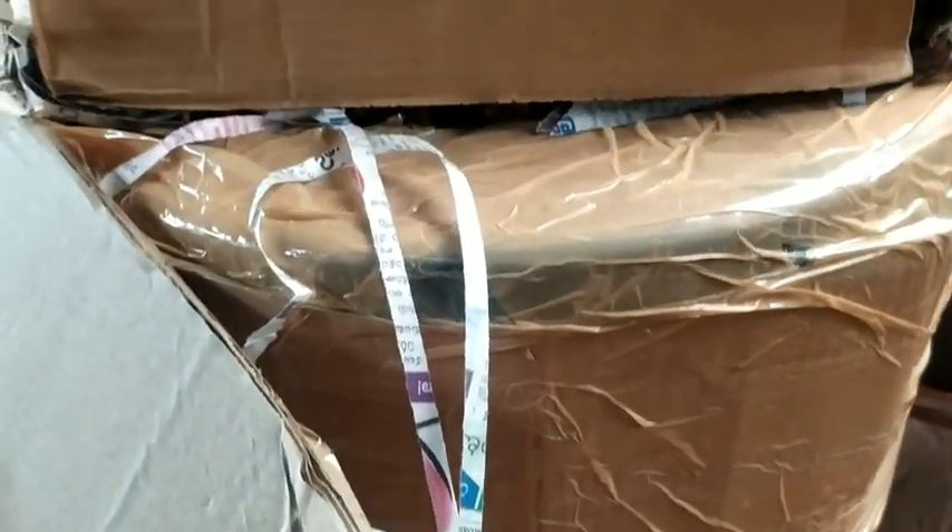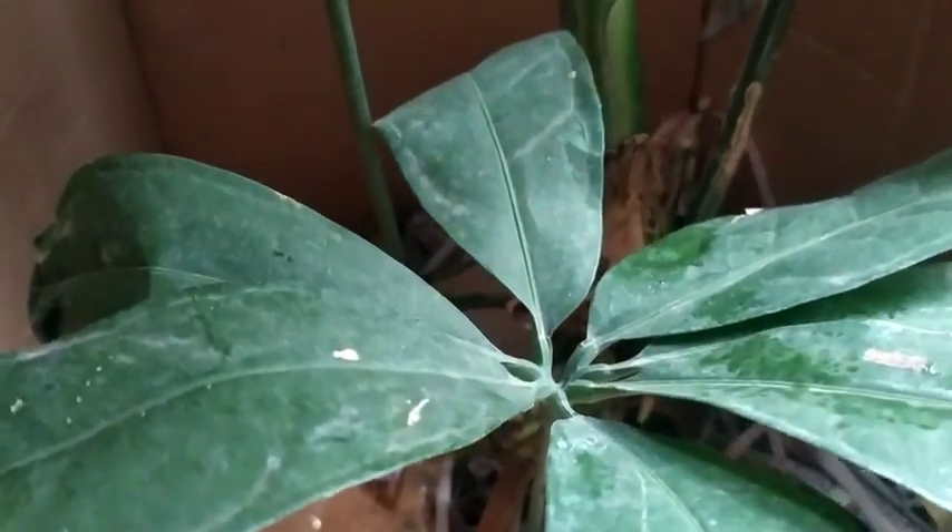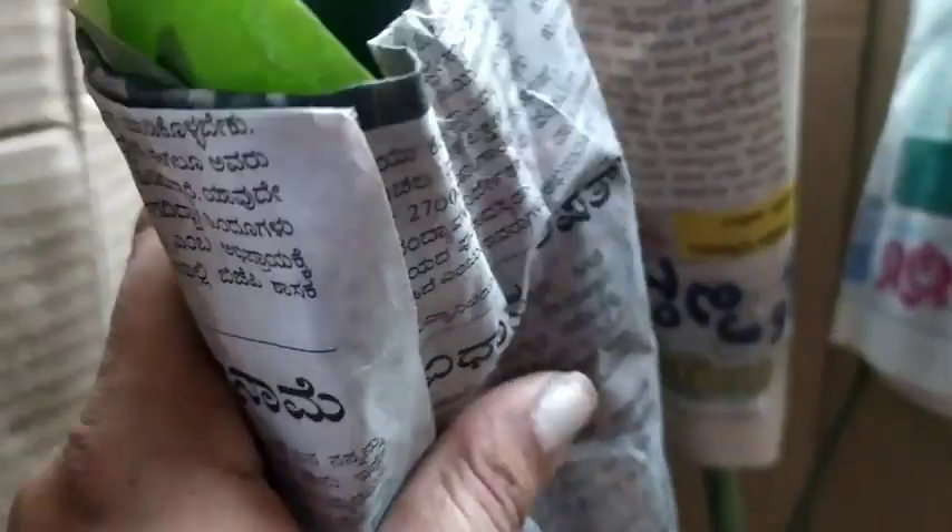Hello friends and welcome back to my beautiful gardening life, this is Anzi. I recently had a chance to add a new Anthurium to my collection. This is a huge plant — I got it from Bangalore, and it cost me quite a lot just to get it to Goa because they sent the entire plant along with the pot.